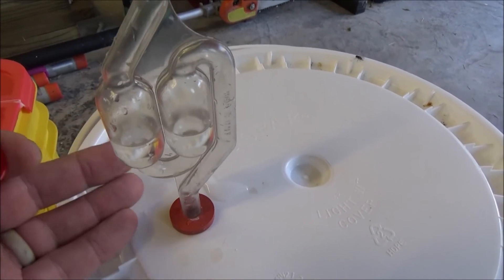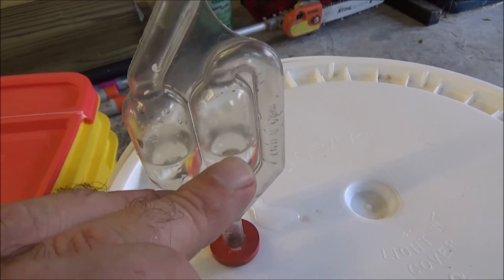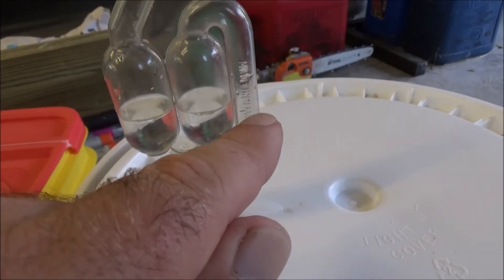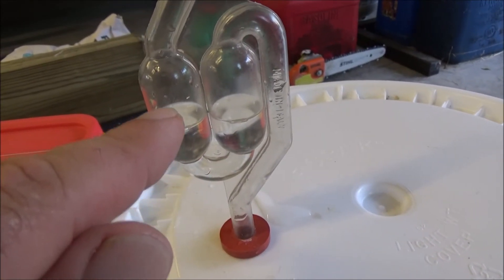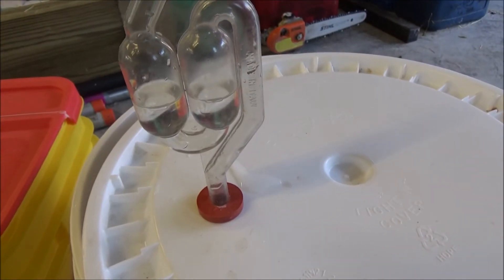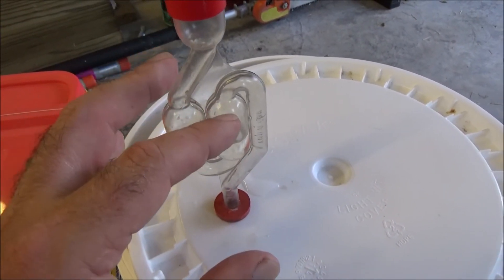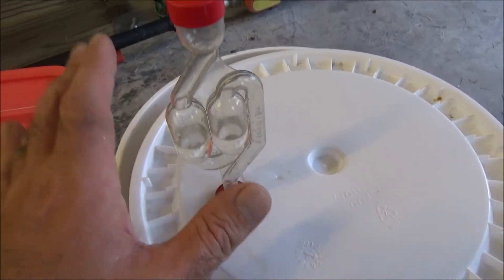This is one type of airlock — you can buy different kinds. Essentially, I've added water through the top so that the water level is equilibrated right in the middle, and I'll put this little cap on top. What's going to happen is any gas produced will come out of the fermenter, out of the bucket, and push down on the water column here. The water column will rise on the other side until an air bubble blips and the air escapes. This won't let oxygen into the bucket. These are very inexpensive through winemaking and beermaking supply shops online — the whole rig will probably cost you less than $10, and it's totally worth the investment.